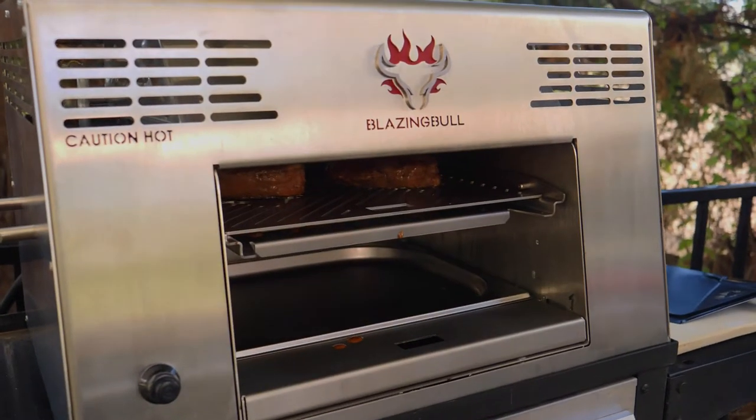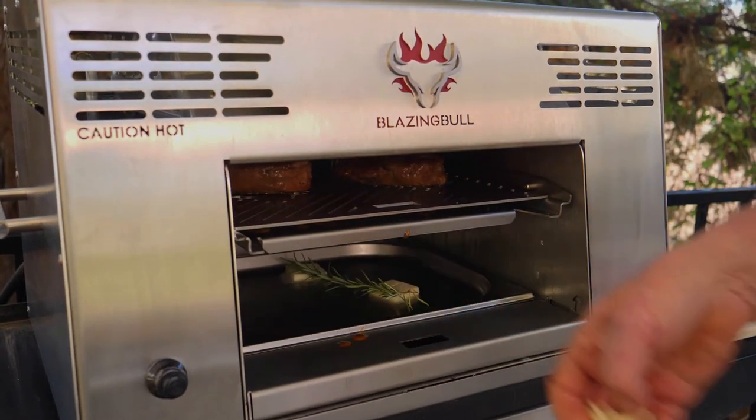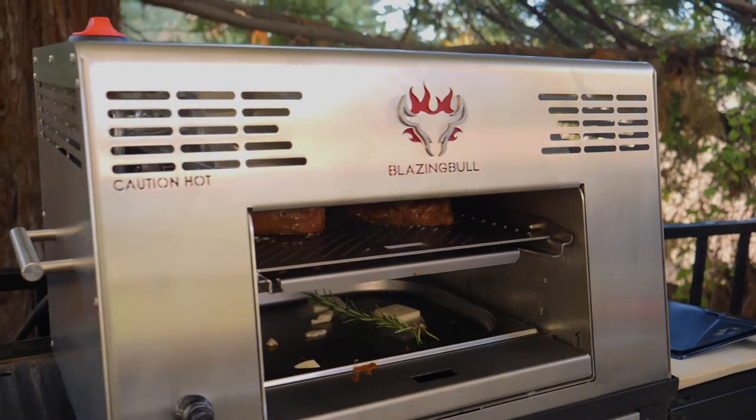While that's cooking, I'm going to put some butter in here in this bottom drip tray, a little rosemary, and some garlic. That's going to go on top of the steak when I'm done. It smells really good, but I want to give it a flip because I want it to be seared on both sides.